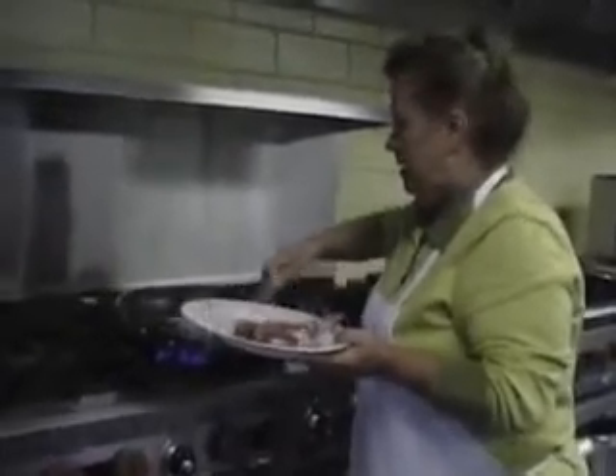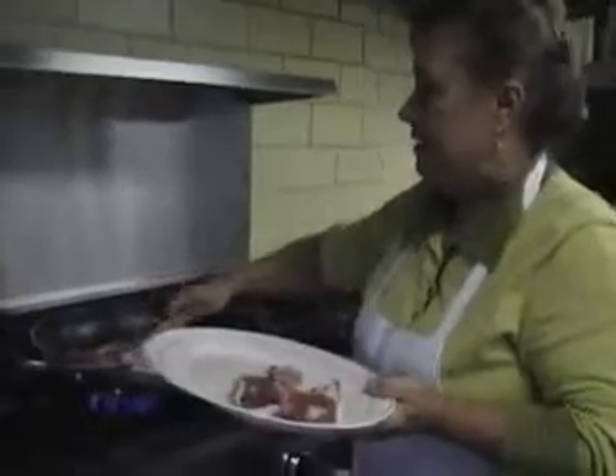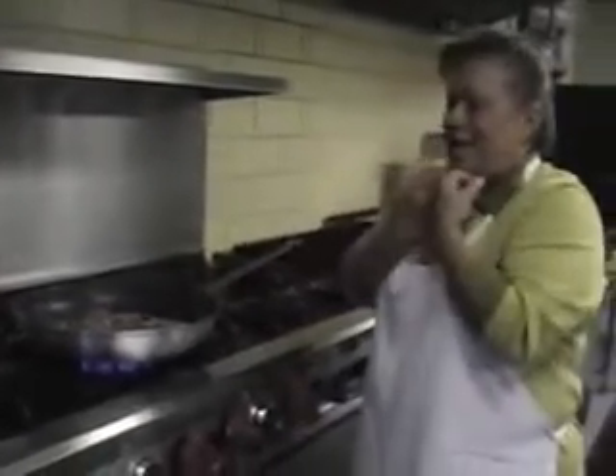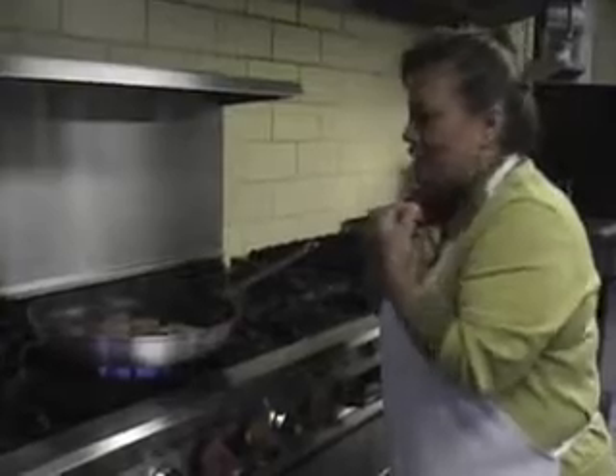This meal literally takes no more than six or seven minutes to prepare. I can always smell that great warmth of the food. And lamb is something that brings me back home.